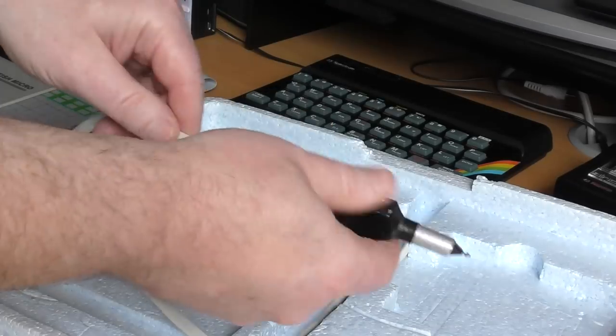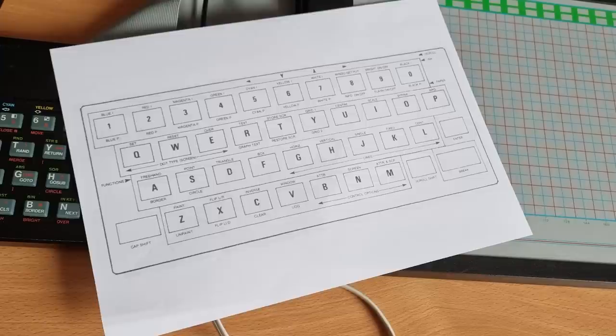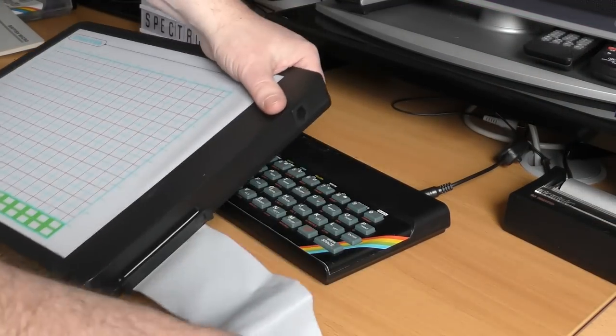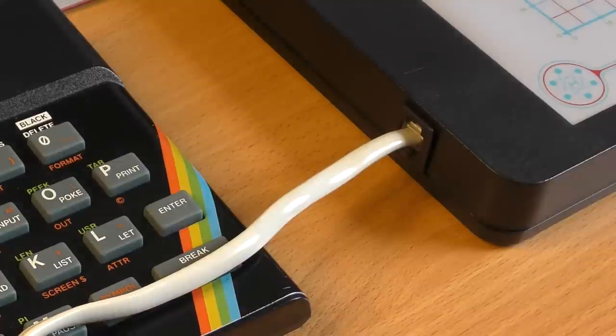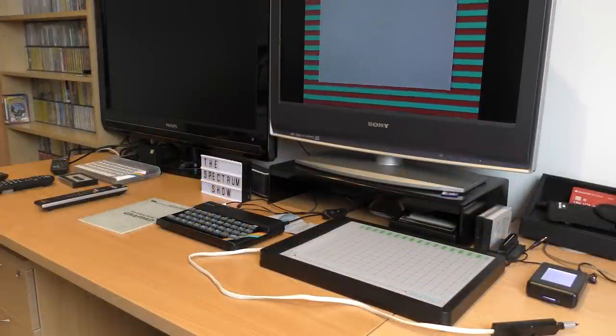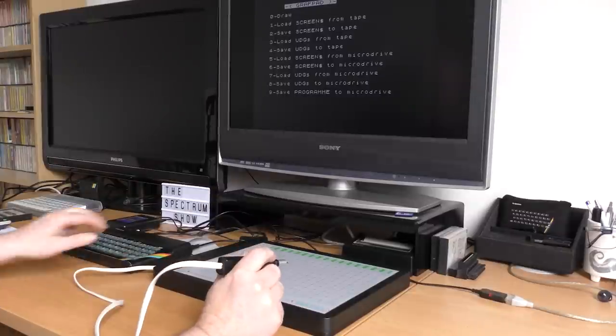And finally the pen itself, with a special nib that clicks in and out. The keyboard overlay was missing, but luckily there was one in the manual that I scanned and printed out. With everything ready, I plugged it all in. You simply connect the ribbon cable, plug in the pen, and you're ready to go. Turn the machine on, load the software, and we get a nice menu.